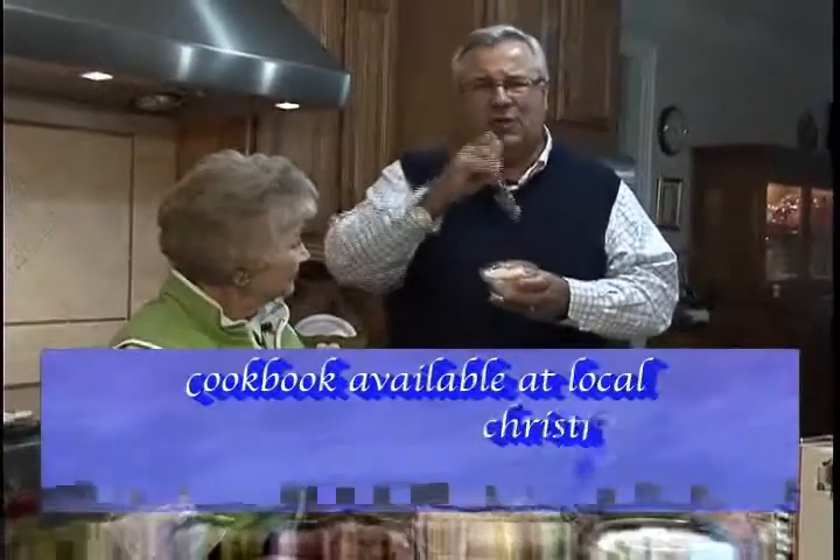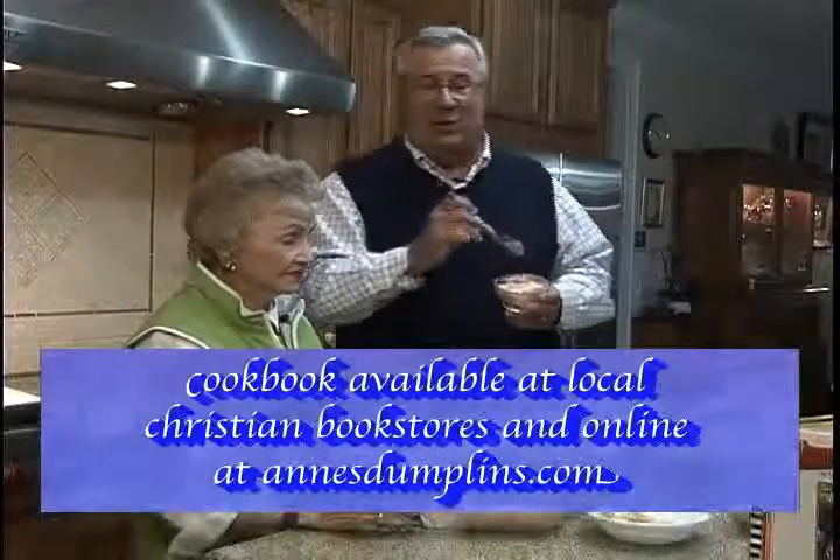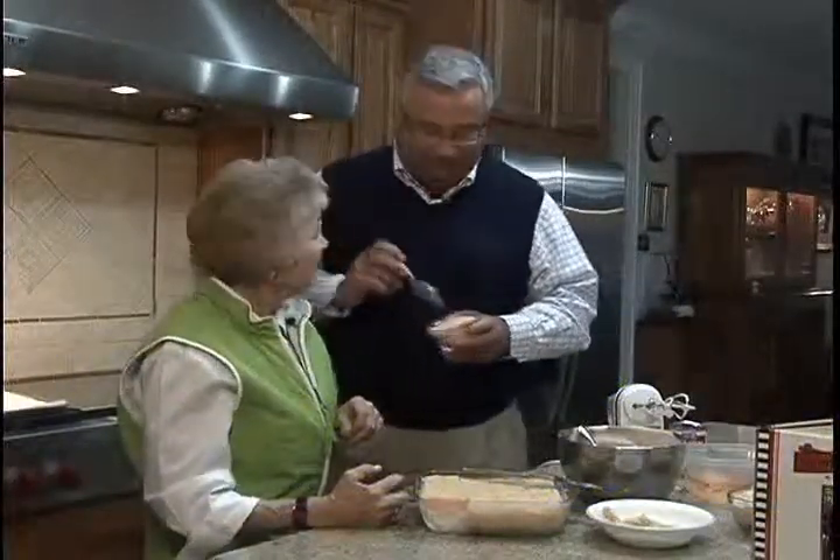Thank you, Miss Ann. You can see this and other great recipes in Miss Ann's book. Get it online at annsdumplins.com or in area Christian bookstores. Thank you, ma'am. Thank you.